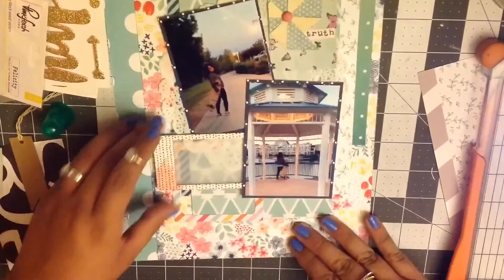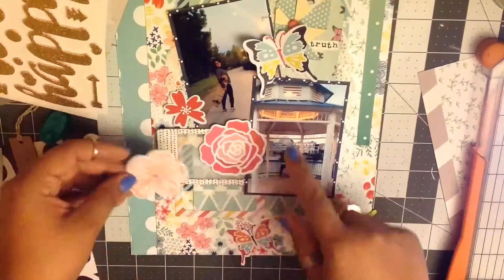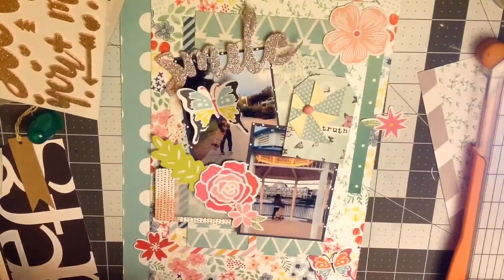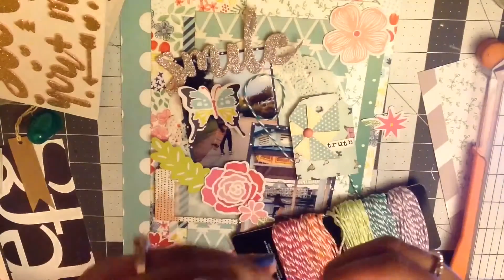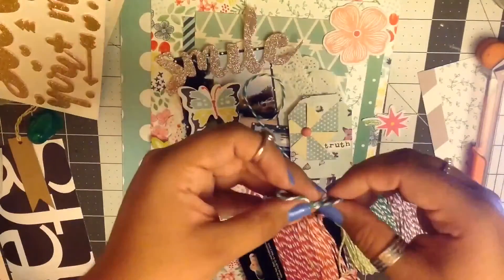I took out this picture frame and I put some vellum on it — I had it in my stash for a while. It's from one of the chipboard sheets that we get from the Hip Kits. I finally decided to use it on this page. I really like all these florals — I believe they are exclusive to the Hip Kit. Here's when I use that 'smile' thicker phrase. Now I'm going to put some twine on my tag and I ended up just tying it and gluing it on because I wanted it to be like a perfect little bow.